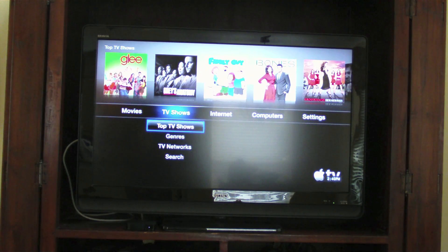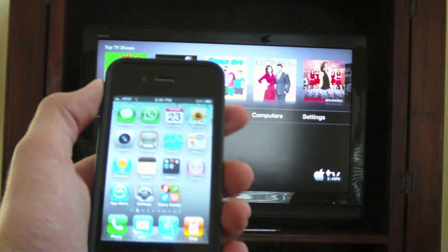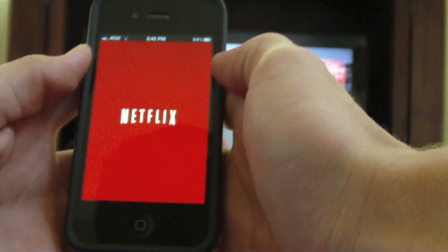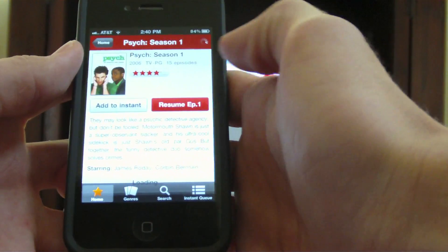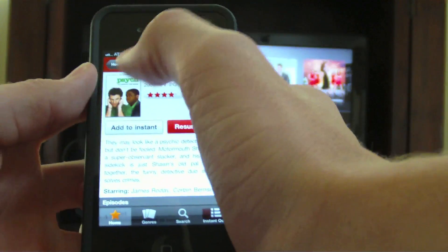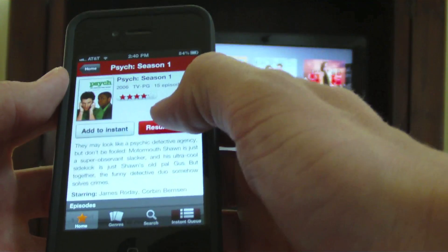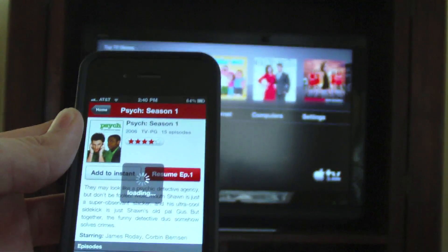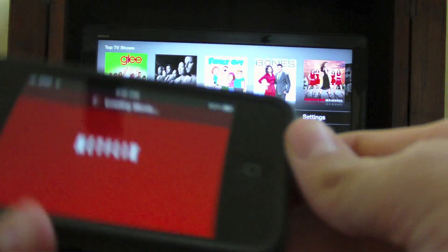First let's look at Netflix. I have my iPhone right here, and let's go to Netflix, which I already have set up. Let's watch an episode of Psych. Of course I'm not going to play it all, or else I will get copyrighted, which would not be very good because my YouTube channel would be deleted.